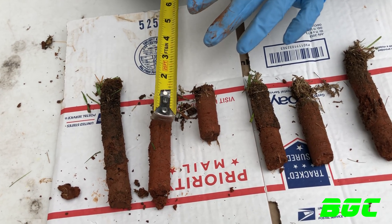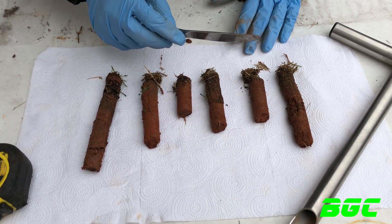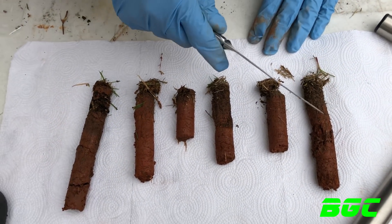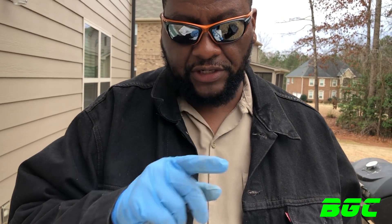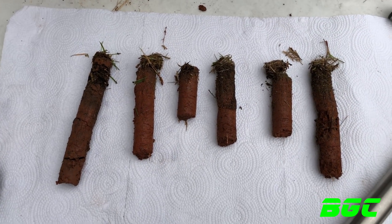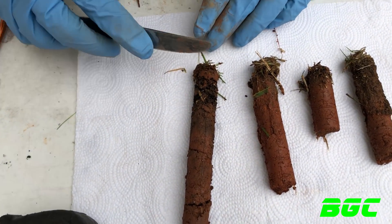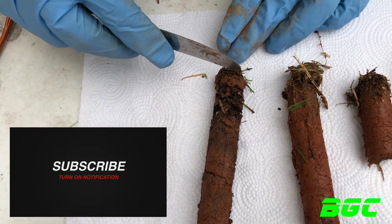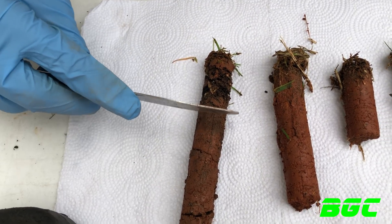What I'm about to show you is the section I want to take to my county extension office. There will be a video link showing you that process — click that link after watching this video. What we're going to do now is cut into this. This is the crown part right up top, then you've got that little thatch layer. You see that darkness all the way down — that's actually good soil right there.